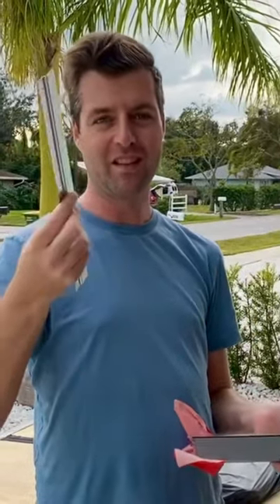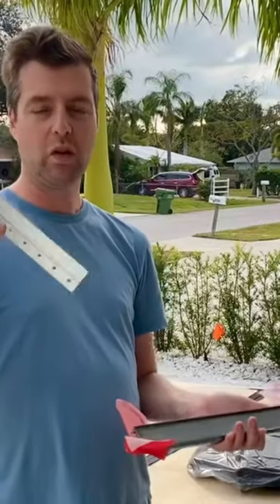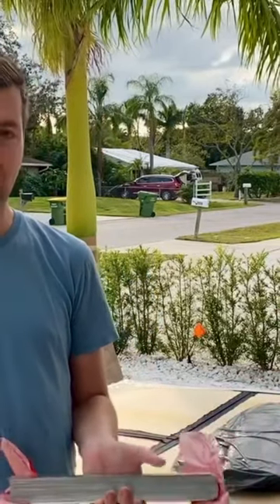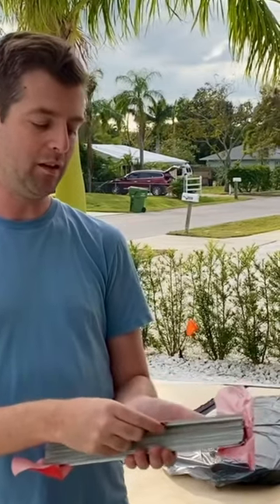These are metal French cleats that are used to hang acoustic panels. I'll be showing a trick I use to prevent vibrations, because metal to metal makes a sound. When you use these to hang panels in a home theater, the pressure of the panel against the cleat is typically enough to prevent too much, but it's not perfect.